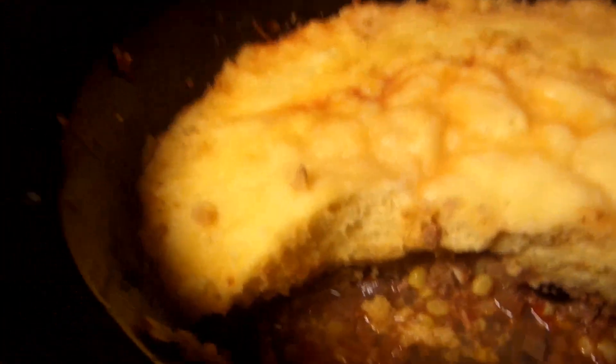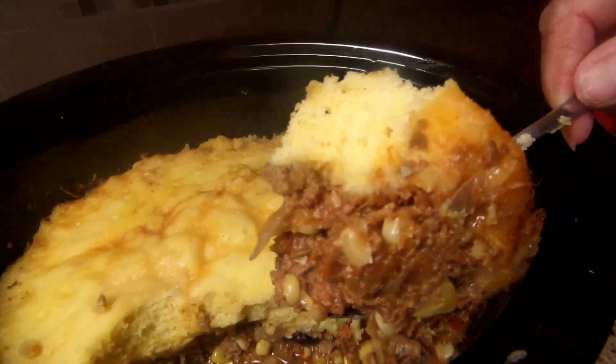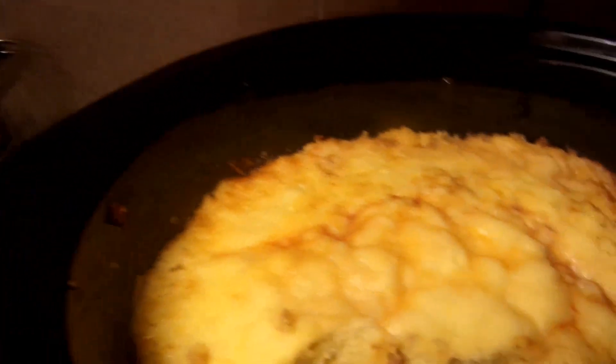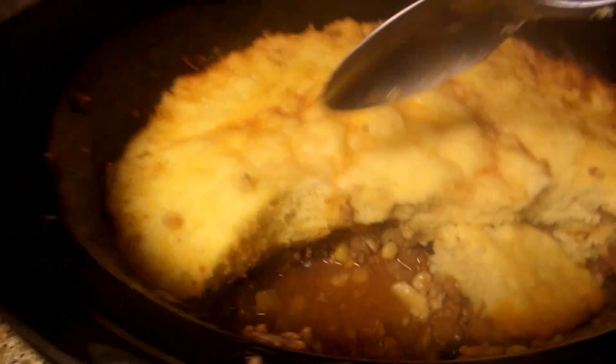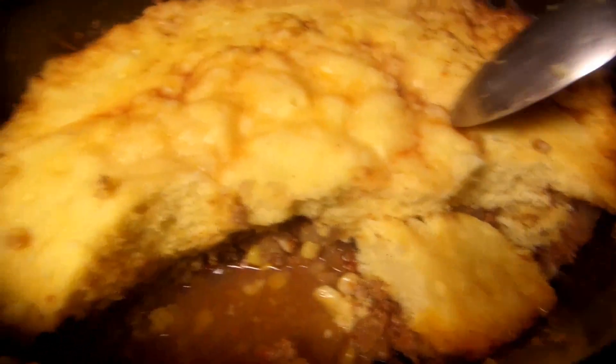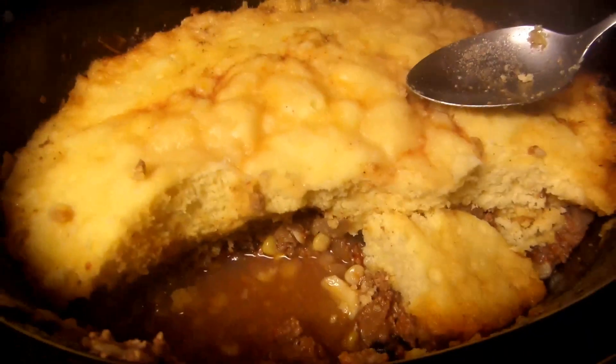The pie is all done. Look how nice and thick the top turned out — that went so good. A little bit of juice left in the bottom, nice crust. Enjoy!